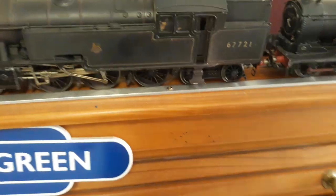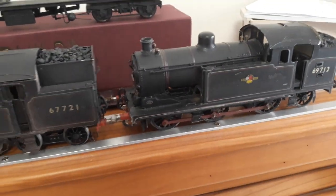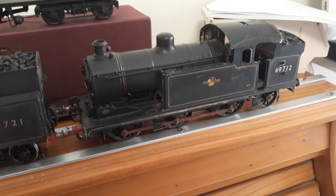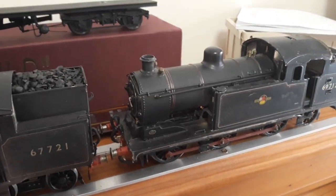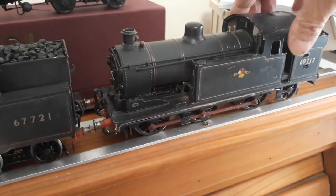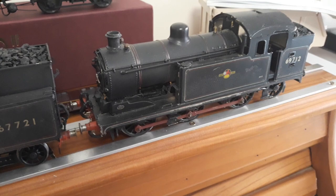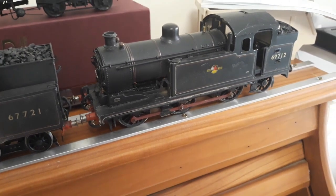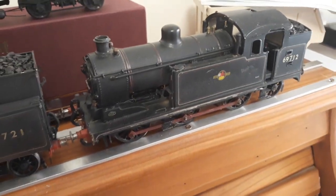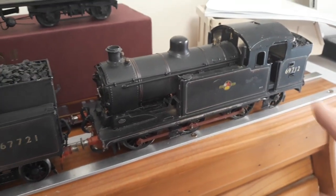Then I thought I'd give old Big Jim a call and get myself one of these — an N7. This is a Stratford loco. Jim didn't make them anymore; he said the castings were worn out — a bit like me, really worn out. Apparently he's going to make them again. I got this one off eBay — it was in L&NER black and I didn't want that, so I stripped it all down. It also had a Mashima 1833 in it; got rid of that — it's got a mini box in it now.